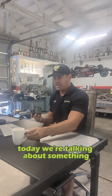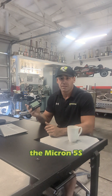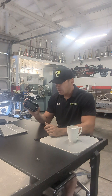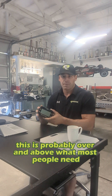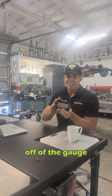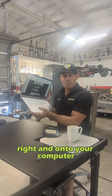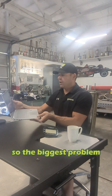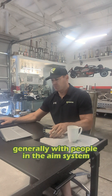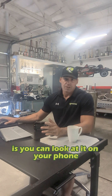Today we're talking about something that I get asked questions on over and over again — the Micron 5S. This is a 5S 2T. This is probably over and above what most people need, but we're not really talking about the gauge today. What we're talking about is getting the information off of the gauge and onto your computer. The biggest problem I see generally with people in the AIM system — the reason I think a lot of people get the Alfano is that you can look at it on your phone.